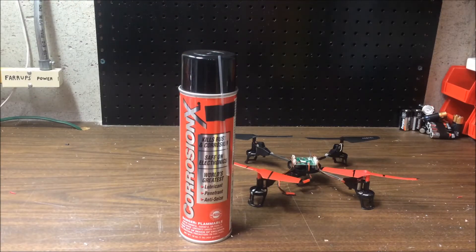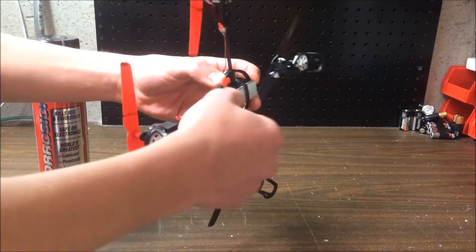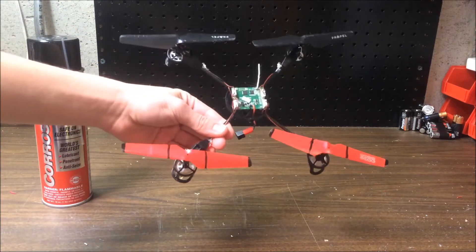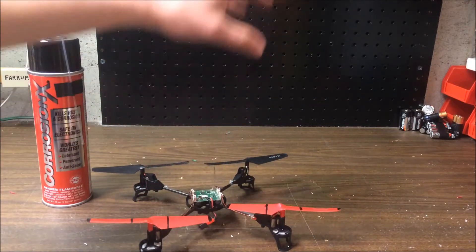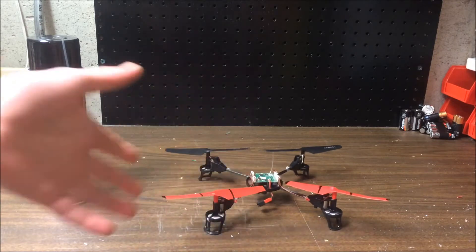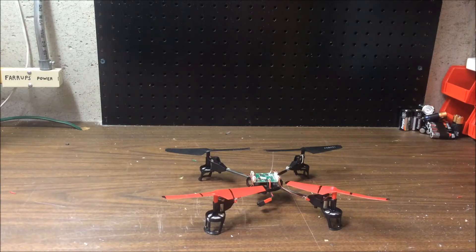We're going to go to the extreme here today. I'm going to move some of this off to the side because I don't have a whole lot of space — we are going to waterproof this quad. I've waterproofed one of those little tiny indoor helicopters before, but I want to step it up. We're going to waterproof this quad to the point where hopefully we'll be able to submerge it in water and see if it'll fly. This isn't my top-of-the-line quad, it's been pretty beat up, but I'd love to let it survive.